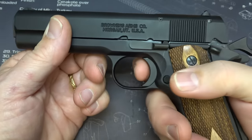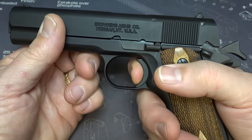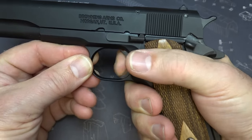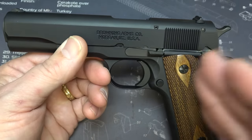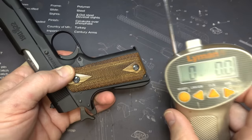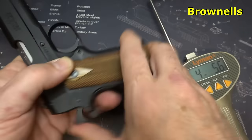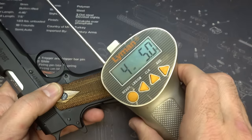We're going to take a look at the trigger action, because 1911s are known for really excellent triggers. There's just a little bit of take-up and then a really crisp break. Reset — right there. It is a sweet trigger. Browning really put a lot of attention into the trigger to replicate the regular 1911. With our trusty Lyman trigger gauge from Brownells, we depress the grip safety: four pounds 5.6 ounces, four pounds 4.3 ounces, four pounds 5.5 ounces.